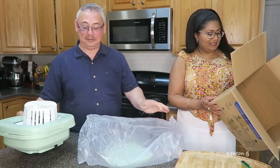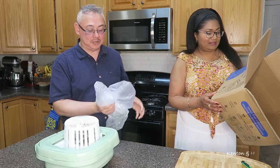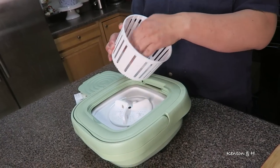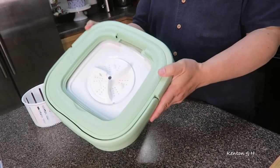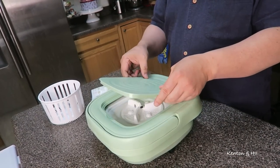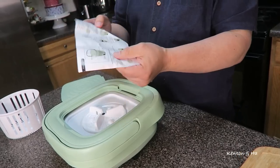Just take it out of the plastic bag. Again, if you have small children, safety first — get rid of these plastic bags, it can be a hazard. So you get some brief instructions here. I assume this is for drying purposes. You have basically the main body, the washer itself. The lid comes separately, so it snaps in. And then you have a power supply.